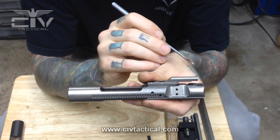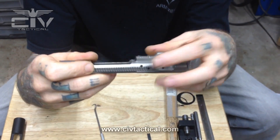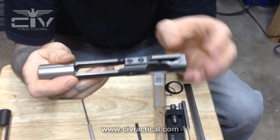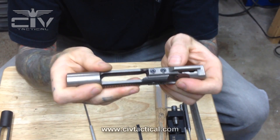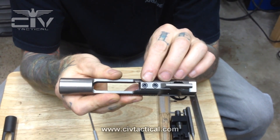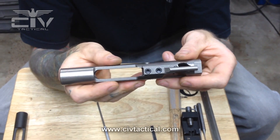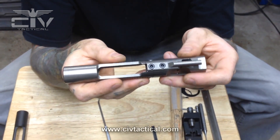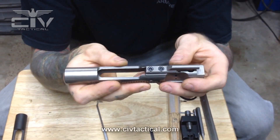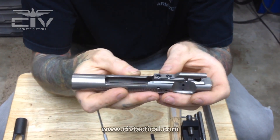So once this bolt cycles and comes out of battery, excess gas from the pressure pocket leaves those vents and exits out the ejection port. On the top of the carrier we have your gas key or carrier key. The carrier key is installed with grade 8 fastener screws — just Allen head screws. These screws need to be torqued to 35 to 40 inch pounds. That is specification: 35 to 40 inch pounds.